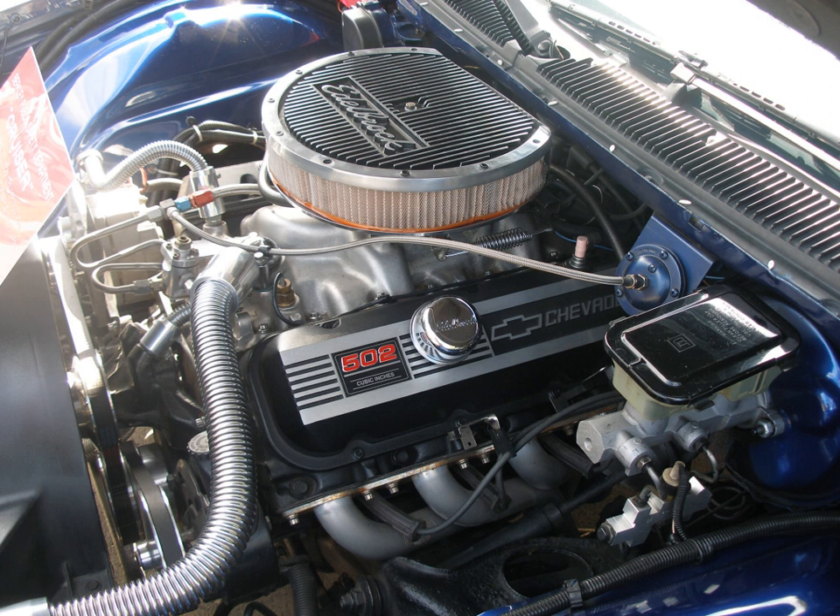The 396 CU in V8 was introduced in the 1965 Corvette as the L78 option and in the Z16 Chevelle as the L37 option. It had a bore and stroke of 4.094 in × 3.760 in (104 mm × 95.5 mm), and produced 375 bhp at 5,600 rpm and 415 lb-ft of torque at 3,600 rpm. The solid lifter version was capable of being operated in the upper 6000 rpm range, and when installed in the 1965 Corvette, was factory rated at 425 hp.